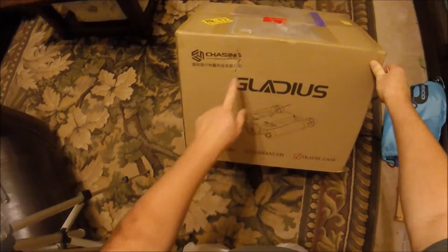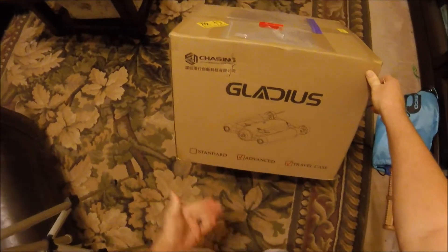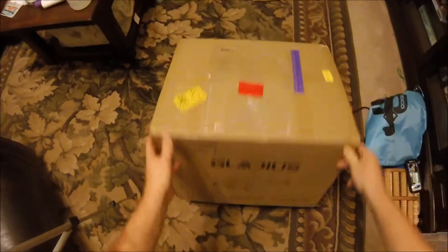This one did come damaged — you can see there's a little break in the box here. We'll take a look and see what it looks like. This is the advanced version with the travel case, which I paid extra for, and it also has the advanced tether — or the longer tether.